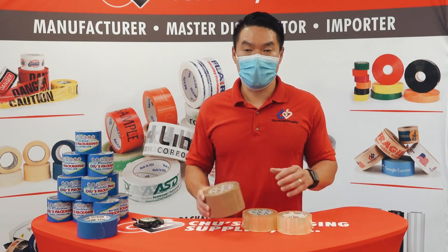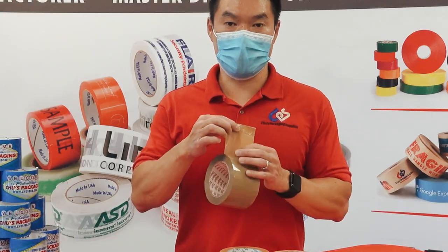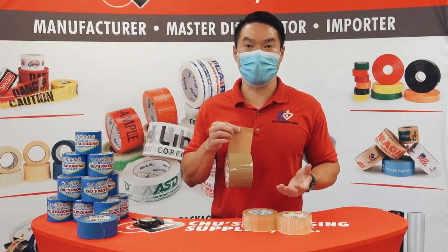Carton sealing tape is pretty simple. There are two parts to it: there's the backing and the side that has the adhesive. The more adhesive that's coated on, the thicker the tape and the stronger the adhesive is.